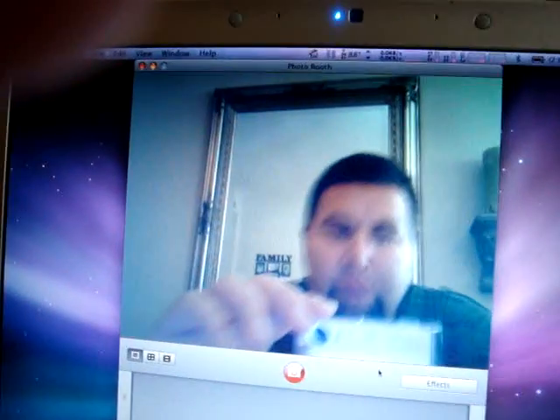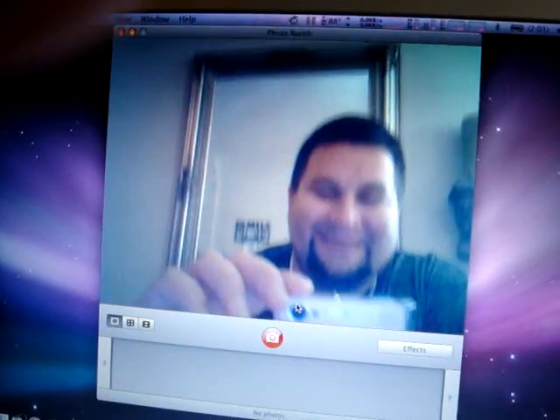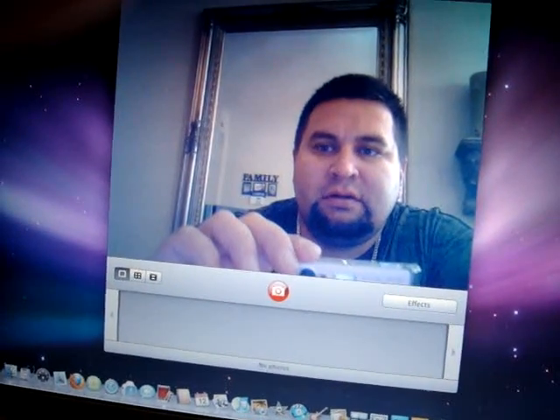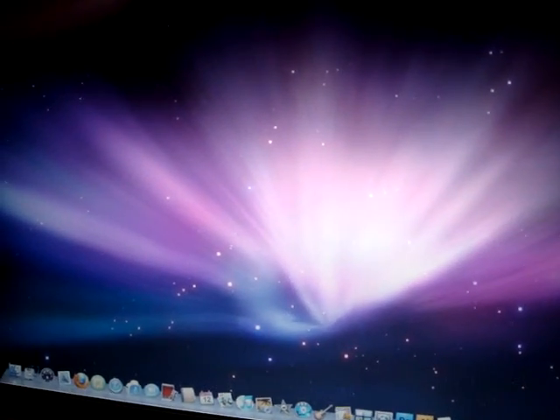The camera works great. Let's see where it functions. So iLife works seamlessly.